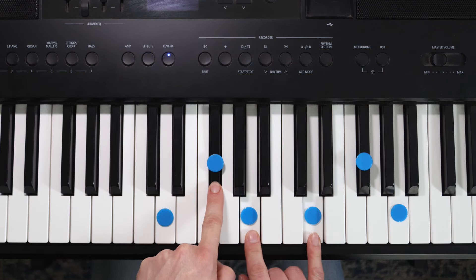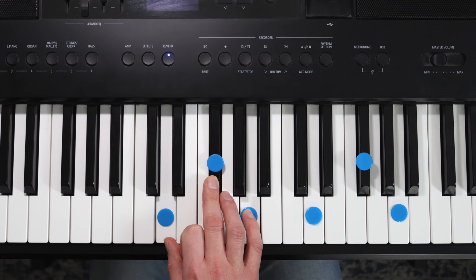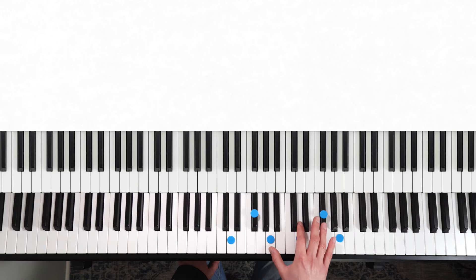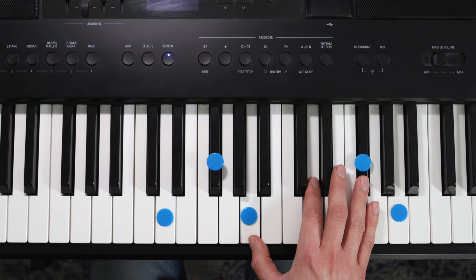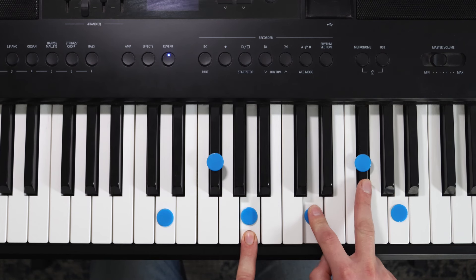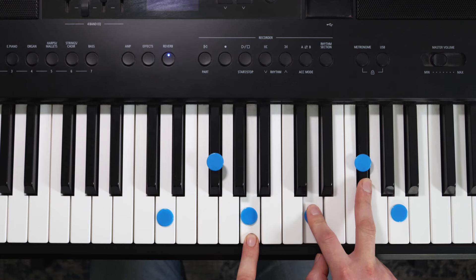This is a first inversion position, and notice how the root of the chord — the D — is the top note. That can help you find it. If you look at the overall shape compared to the root position, which was more evenly spaced, this one now has a bigger gap at the top. Then on the next chunk I've got A, D and F sharp — just another rearrangement. This is a second inversion position, the root is now in the middle, and the bigger gap is on the bottom.